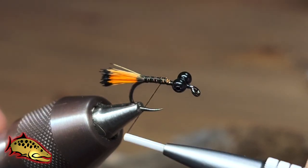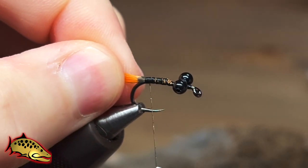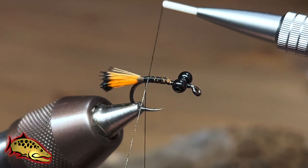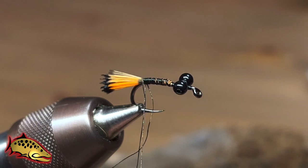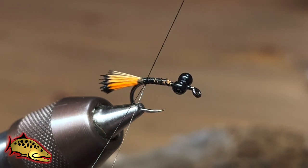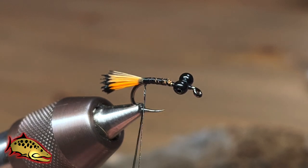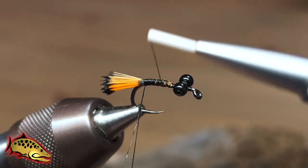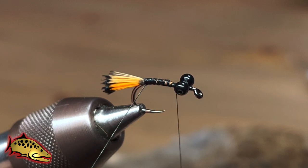Now we're ready to start building our body. You can use a lot of different kinds of dubbing for this — I'm just going to use some Hairline dubbing and I'm going to use a dubbing loop. You don't have to use a dubbing loop; you can just use a regular technique of spinning it onto the thread. But I'm going to use a dubbing loop here because I'm going for a shaggy look on the body, and I'm using Hairline dubbing in a rust color.